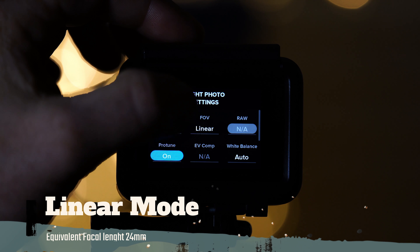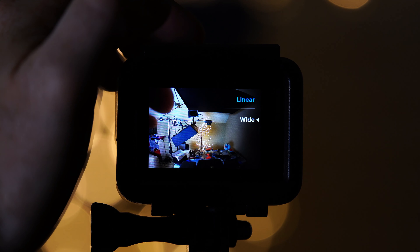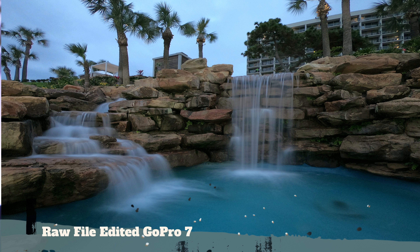For the field of view, set your camera to linear. This is going to give you an equivalent focal length of 24 millimeters, which is ideal to take wide angle views of the fireworks. The only downside of using linear mode is that you won't be able to shoot RAW, and RAW gives you more options in post production.